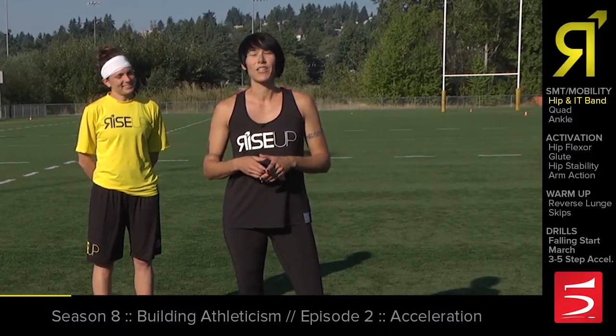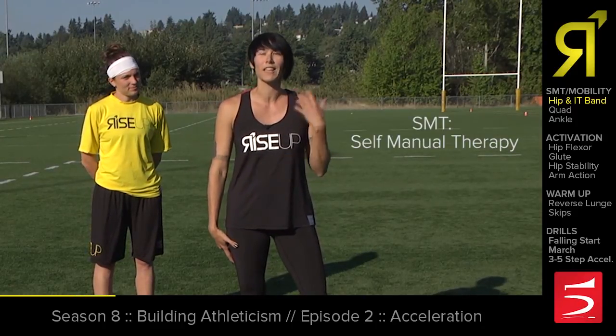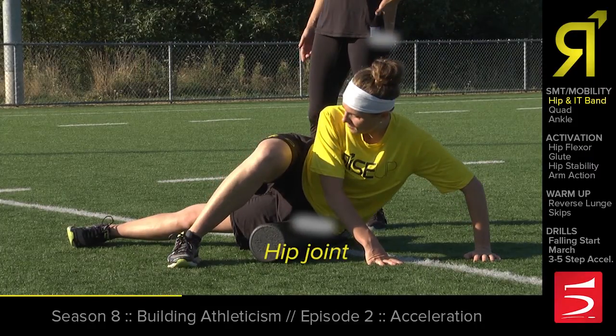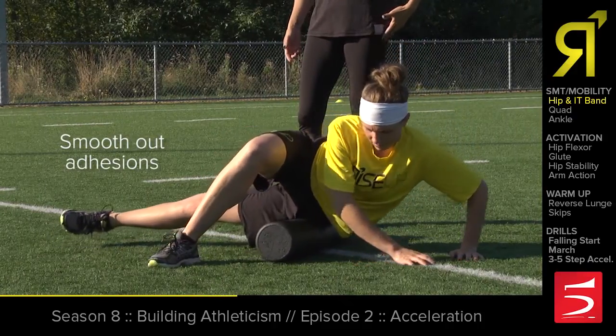Rory is going to be helping us out today showing some common moves on the foam roller that will loosen up your hips and your quads and get you ready to accelerate. She's going to basically move back and forth right on top of her hip joint and loosen up any kind of adhesions that are restricting that hip.